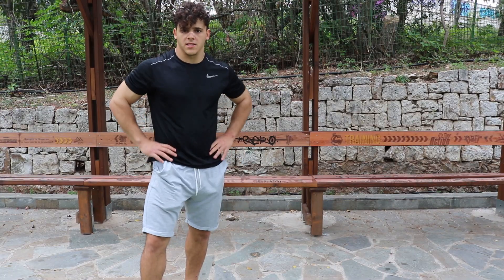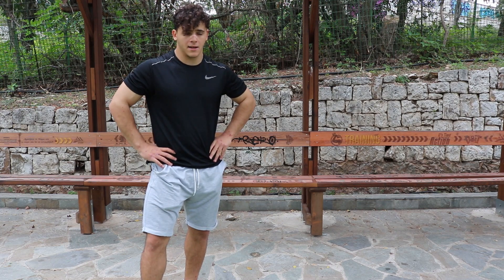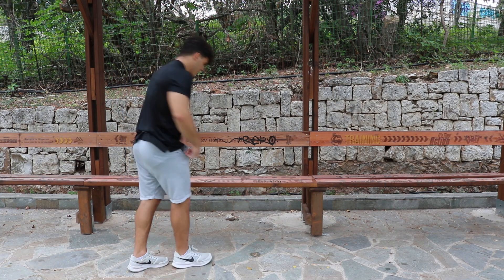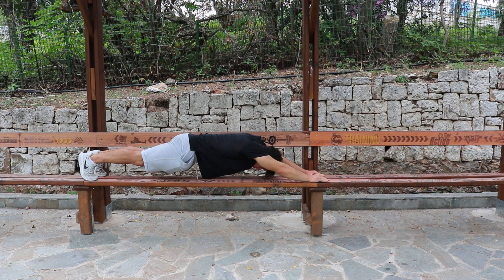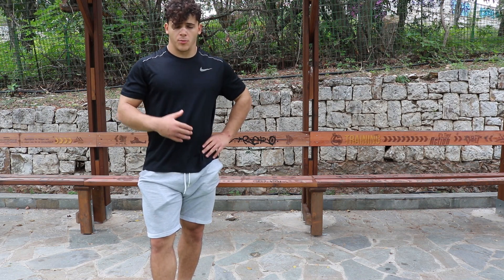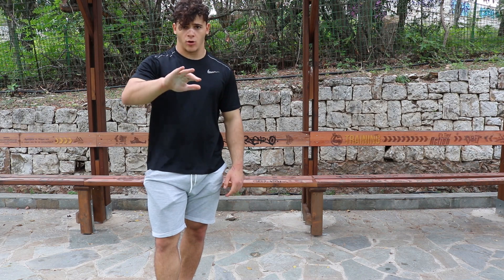Now for the sixth exercise, it's called the impossible plank — but it's not impossible, it looks like this. You want to squeeze your glutes in and suck your belly in so you can maintain a slightly hollow back.